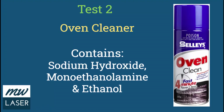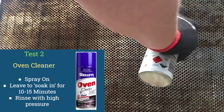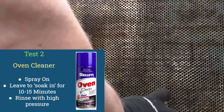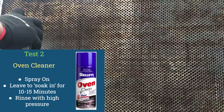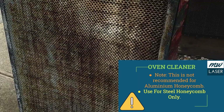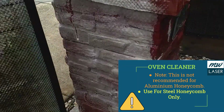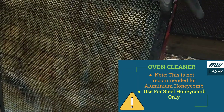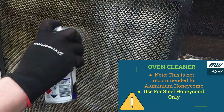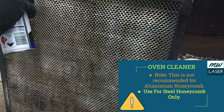The second chemical test I used was Selly's Oven Clean. This comes in an aerosol can and it's much easier to prepare as you don't have to dilute it with water — it's just a standard oven cleaner that you might use around the home. This particular product contains sodium hydroxide, monoethylamine, and ethanol. It's easy to spray onto the honeycomb but you may need a few cans to cover a large area or to reapply if you've got some stubborn stains.